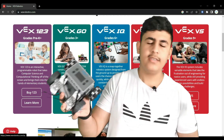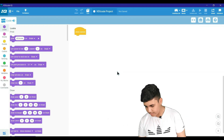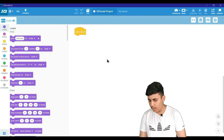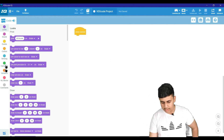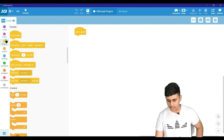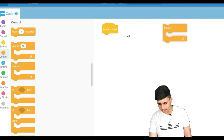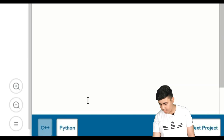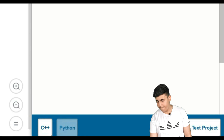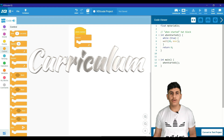Since we're talking about VEX IQ, we're going to use its own coding platform. Over here is the VEX IQ coding platform — there are many different sections such as looks, events, control, and sensing. If I grab a block, for example a 'forever' block, and go to the code viewer, we can check our code in Python or C++.